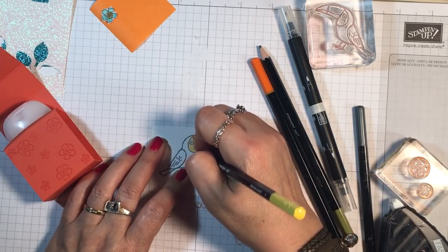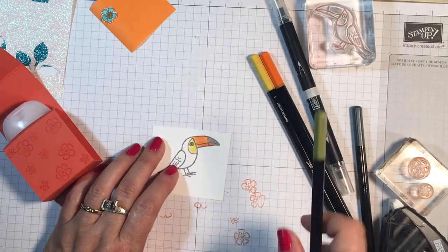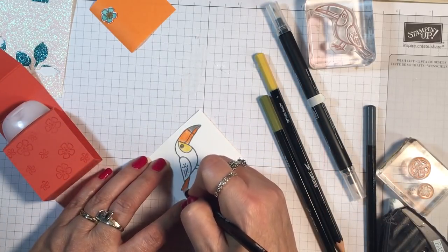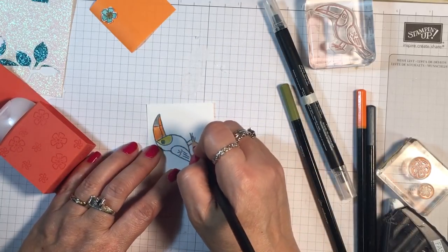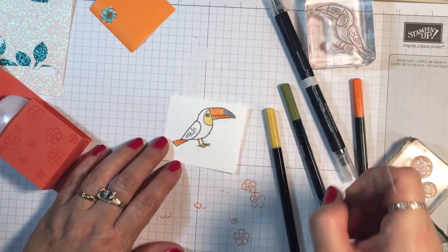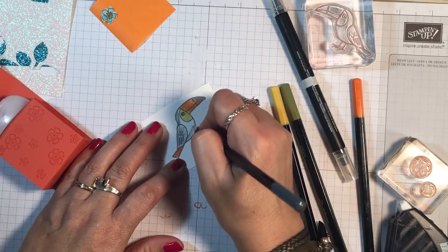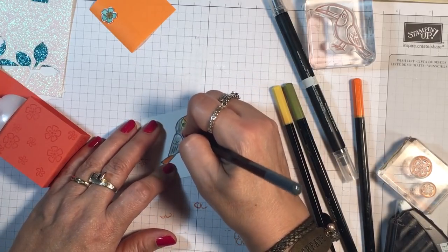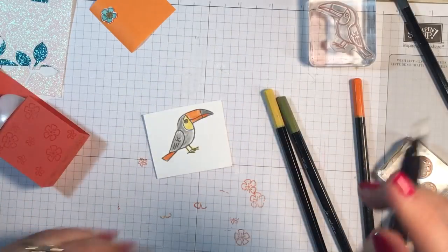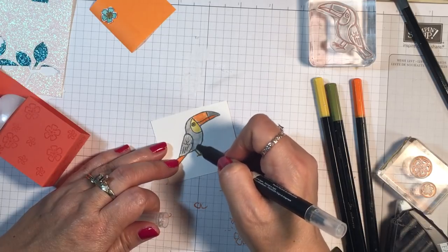I can go back in a little bit with a blender pen and kind of smooth the color out. Here is Old Olive, and then I'm going to take the pumpkin pie and do this back tail again just to give it some more fun color. Here we go with the Daffodil Delight on his little feet, and then the rest of him I'm going to keep pretty lifelike and do Basic Gray. Most of the time they are black, but I thought that would look a little bit too harsh.